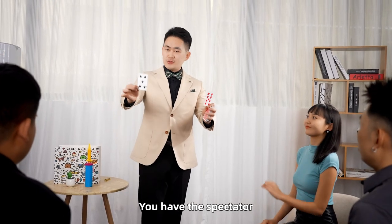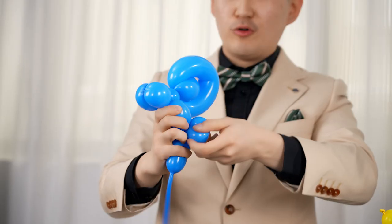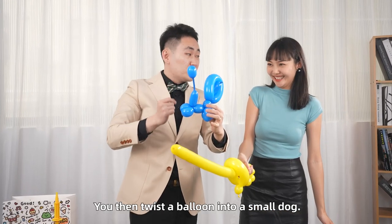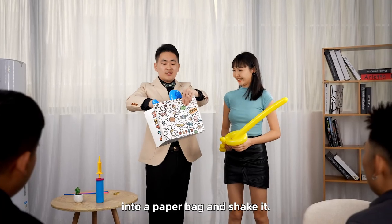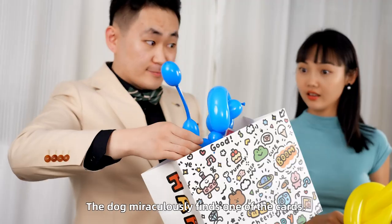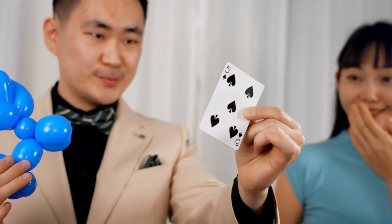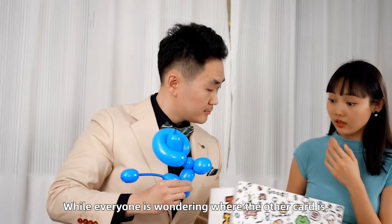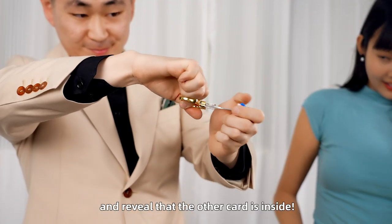You have the spectator freely select two cards and place them in the deck. You then twist the balloon into a small dog. You throw the cards and the dog into a paper bag and shake it. The dog miraculously finds one of the cards. While everyone is wondering where the other card is, you pull off the dog's tail and reveal that the card is inside.